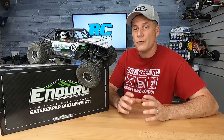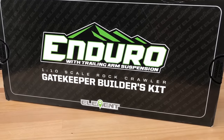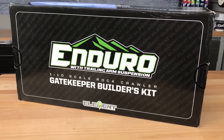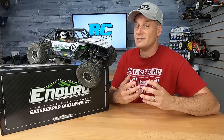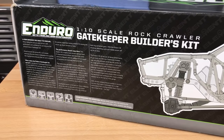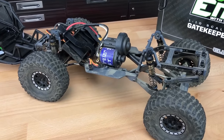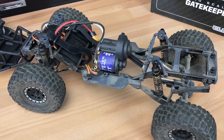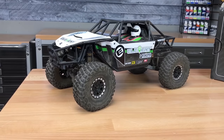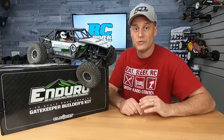ElementRC has quickly become a favorite in the off-road crawling community, and that's because they've got some great ready-to-runs and some really cool kits as well. One that I just built up that I really enjoyed was the Gatekeeper. Element is under the parent company Associated Electrics, Team Associated, so you know these guys know how to build kits. This went together really well and it's fun when you're outside off-roading with it. You need to supply all the electronics, paint, and tools. There are lots of option parts and really cool builds out there to inspire you after you build up the kit. Instagram is loaded with ElementRC pictures, and this kit will truly inspire you to build some really cool stuff.